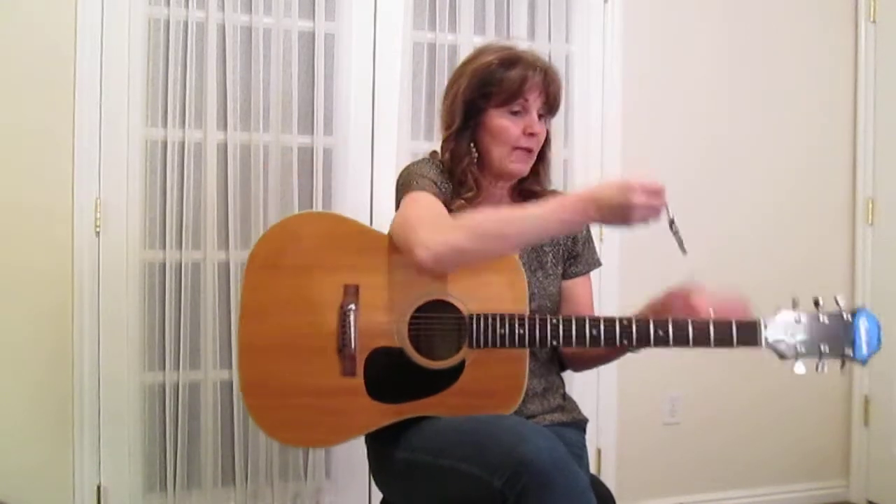I'm going to put a capo on 3 just for my voice, but you can move that capo anywhere you want for your own voice. That way we can play it in G.